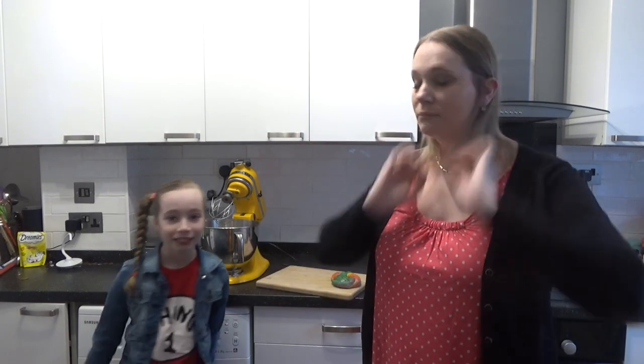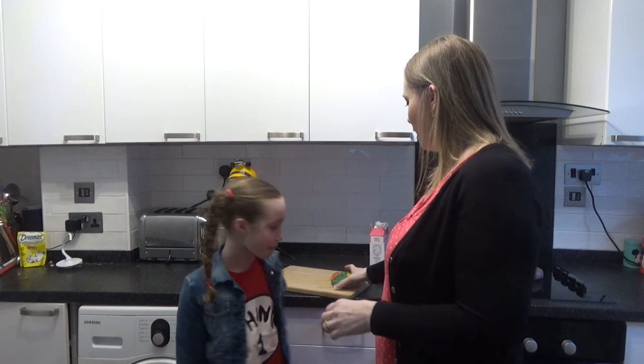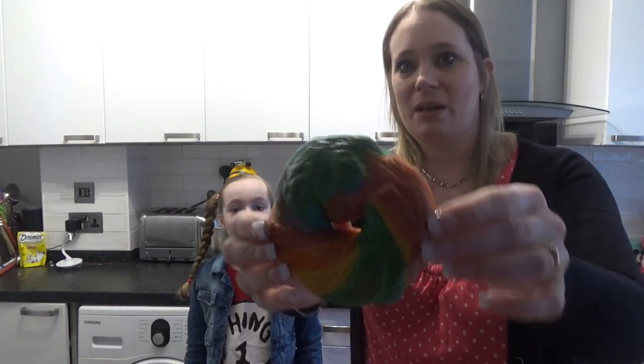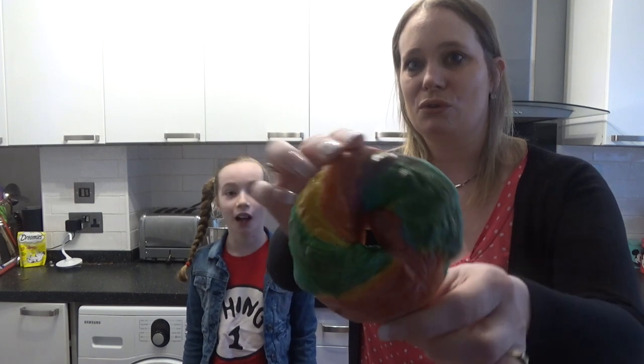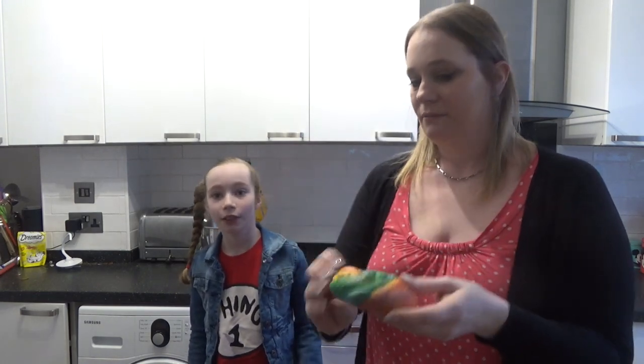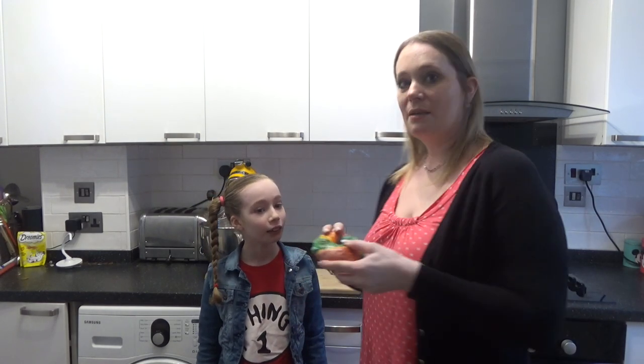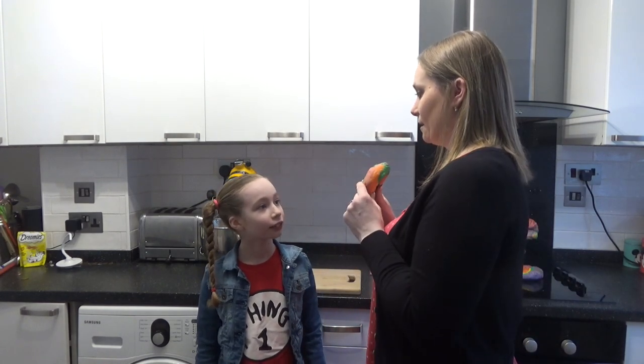It's the next morning, because it was quite late when we finished last night. But we have made them! Here they are — look at that, we've got our rainbow bagels! They're so cool when you cut inside them — you can see all the lovely different colours. But do you know what we need to do now? We need to put some fillings in them.